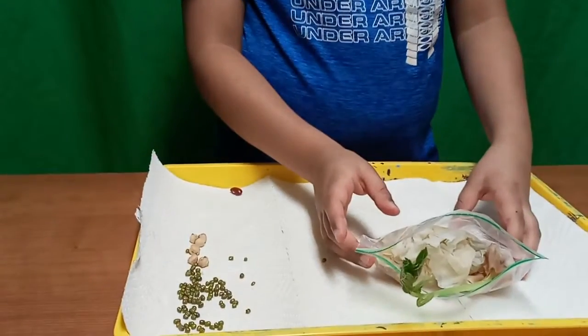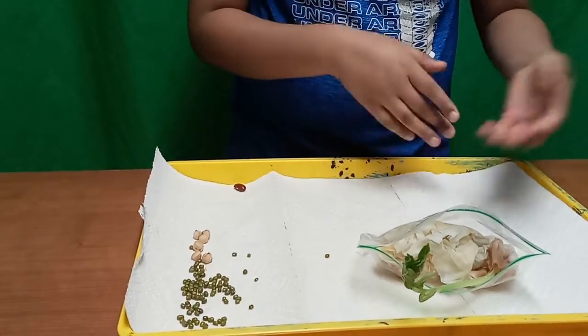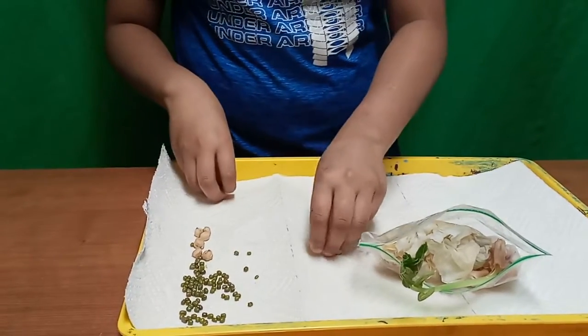Hey guys, today I'm going to show you how to make your own bean in a bag and a bit about the process of germination. First, the bean in a bag — as the title says, we're going to show you how to make your own, so you'll need to choose from these seeds.